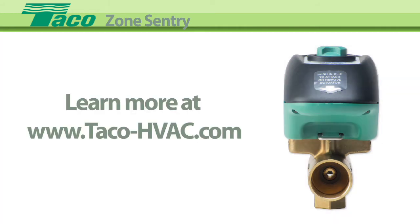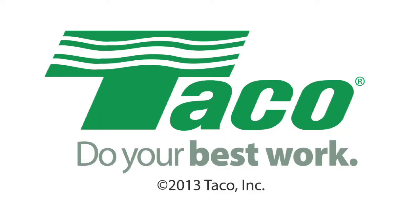Learn more at TECO's website, www.TECO-HVAC.com. TECO Hydronic Systems — Do your best work.